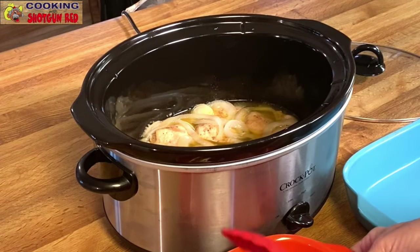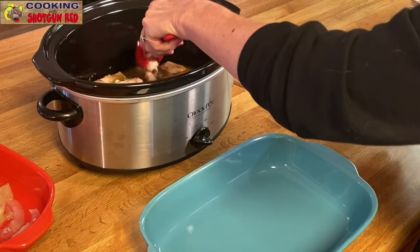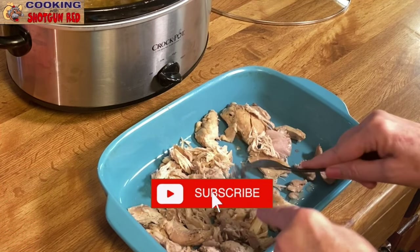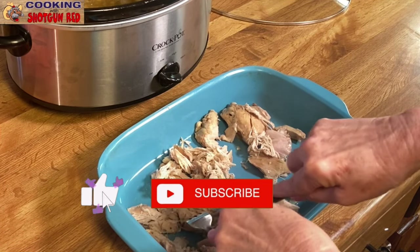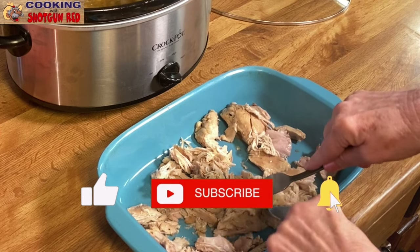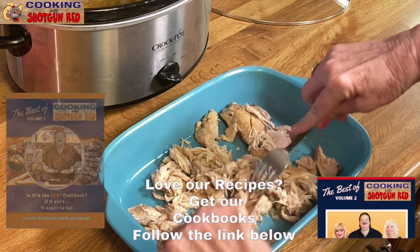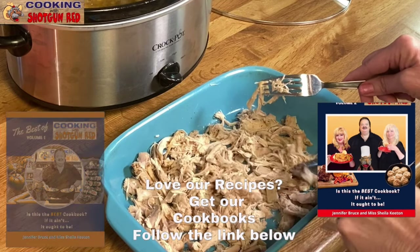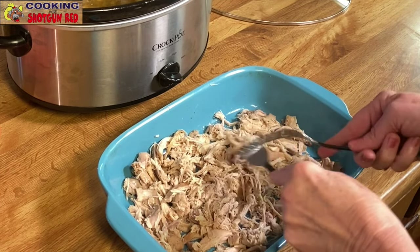When those onions are softened, we're gonna take them out and set them aside. Then we're gonna take the chicken thighs out of the juice and shred it with two forks. You can pour some of that juice on top to keep it moist until we're ready to make the sliders — or the chicken sandwich, whatever you're gonna make with it.